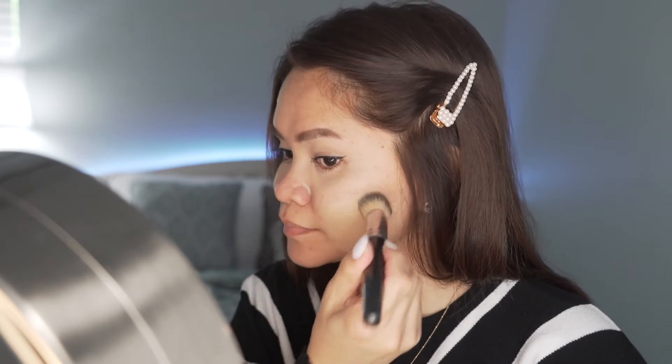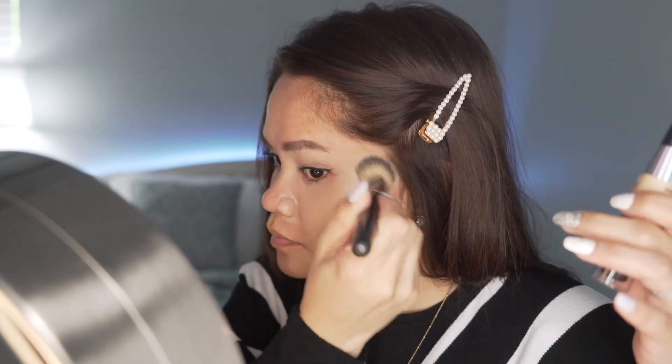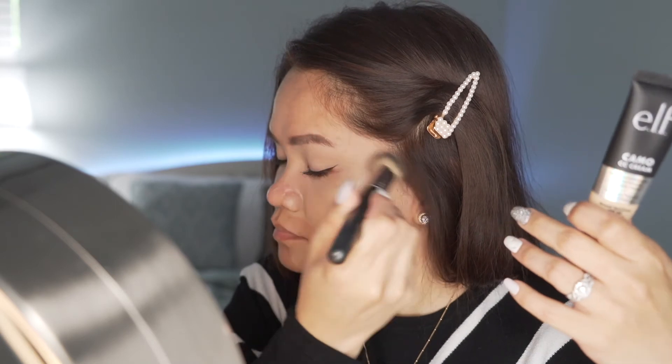For this look, I just want to do my everyday makeup — nothing crazy. I rarely do heavy makeup these days, so I'm keeping it simple. I'm going to continue applying the CC Cream on my face, including my neck and ears. While I continue doing this, I'll share further details about the CC Cream.